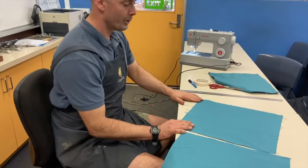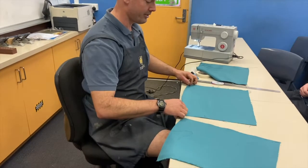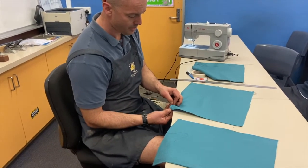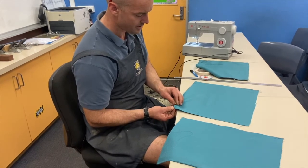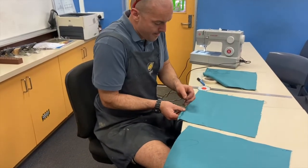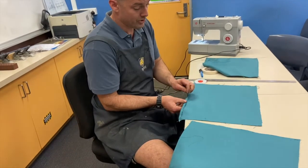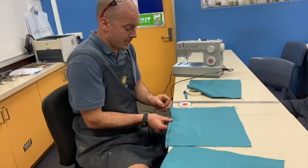We then need to do the hem, so we fold over approximately half a centimeter. I've got these pins here — you pin it through at about half a centimeter, right on the very edge. Once you get good at it, the pinning is probably not needed, but as this will be your first time for most of you, I recommend you pin it. Be careful not to prick yourself.